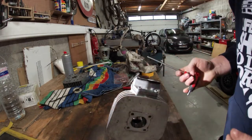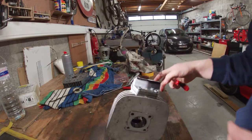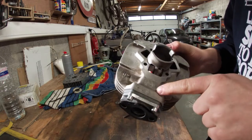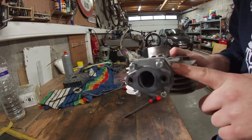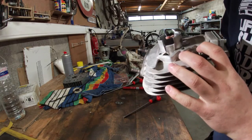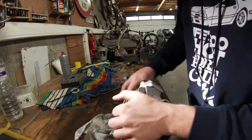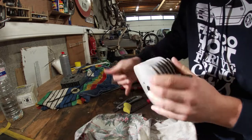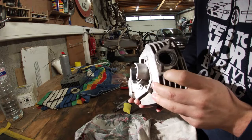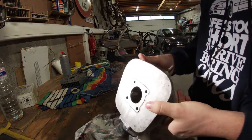I don't need to go all the way up to three ugga-duggas — just one ugga-dugga is fine. I'll take a razor blade and cut some of this excess gasket material so it looks a bit neater. Looks a lot better. Here we have a fresh RD50 cylinder ready to be mounted.